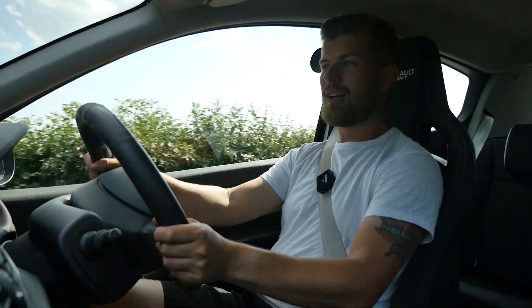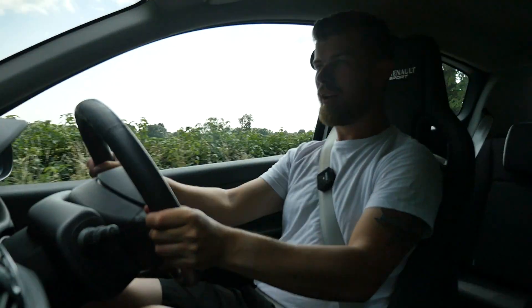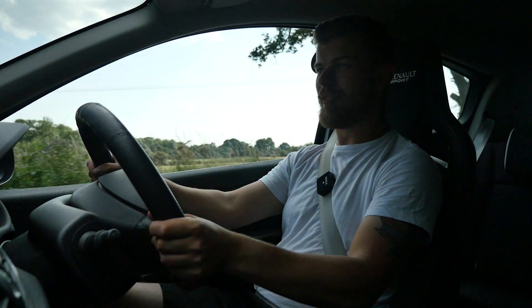Yes, it needs an MOT next month, but I'm not scared at all - I think it will pass with flying colours. It has got one issue which I have read up on, which is the airbag warning light, which seems to be a connector underneath the seat. So whenever I adjust the seat it does come back, but at the moment it's gone. So that's fine - let's chuck it around these B roads because that is what these cars are all about.